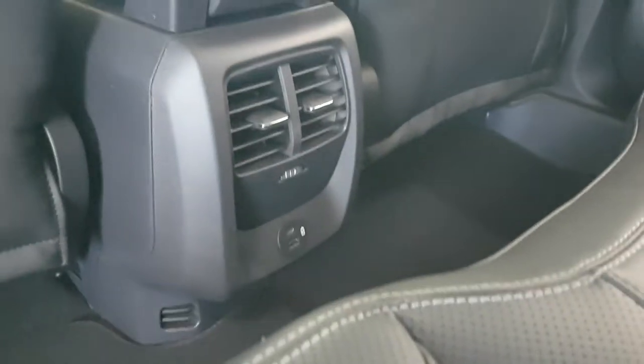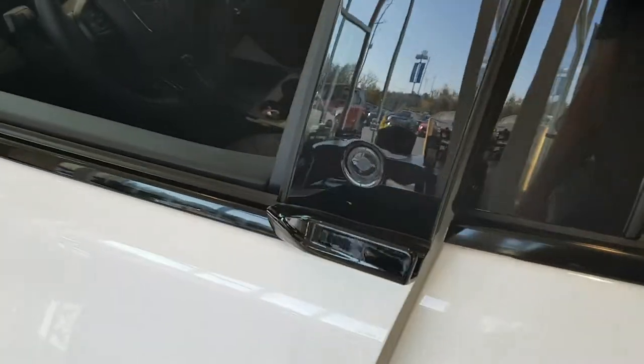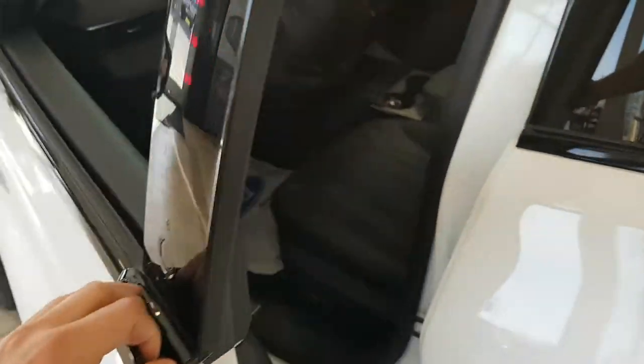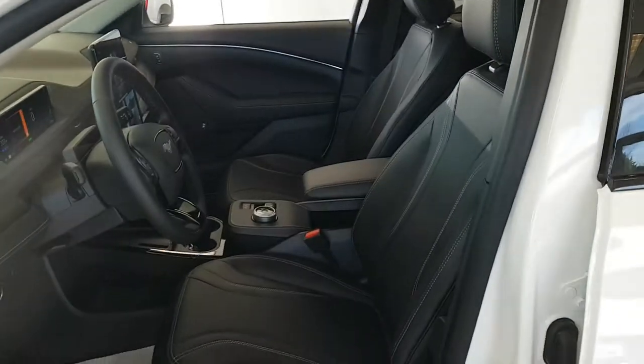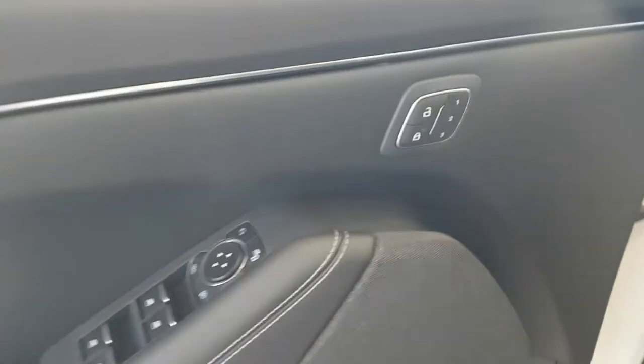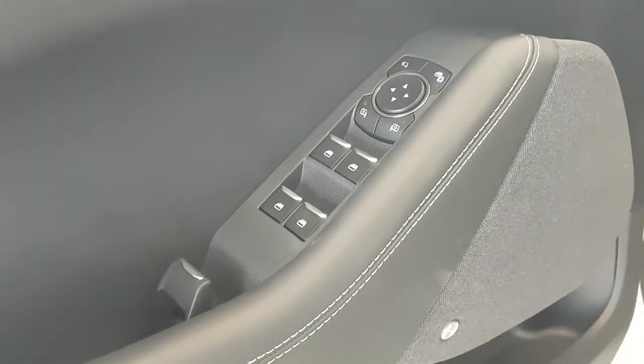In the rear you also have your own climate controls as well as USB ports, and then up front you have this little grab handle as well. Coming inside, you have the driver memory settings here on the inside.